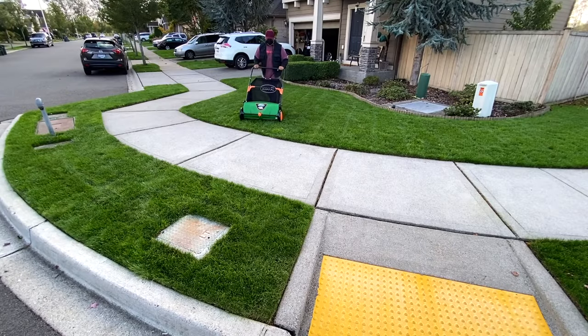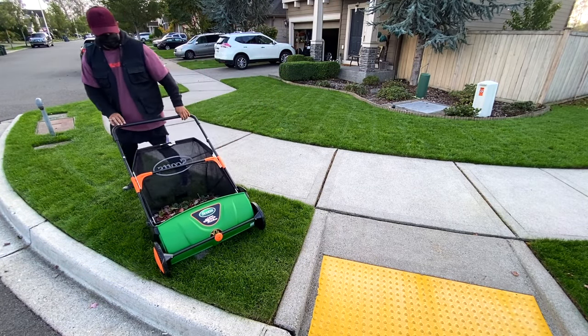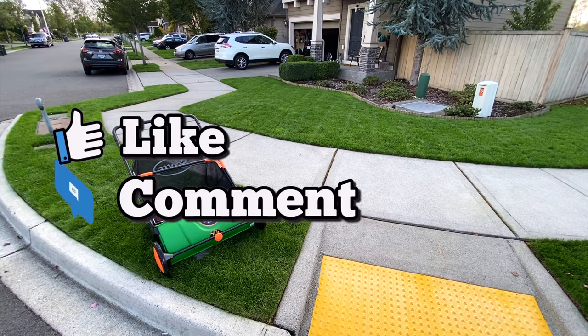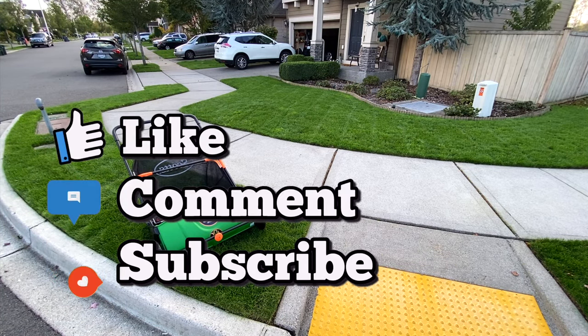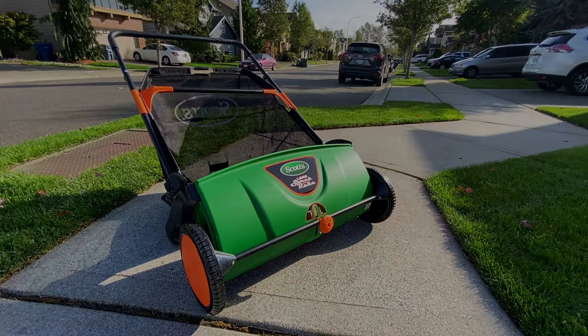Scott's lawn sweeper is perfect for my yard and helps keep my lawn looking clean and sharp for the fall. Please like, comment, and subscribe, and click the link in the description to purchase this awesome tool. Thanks for watching.